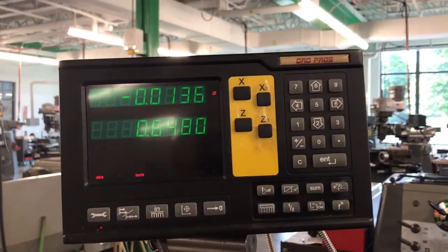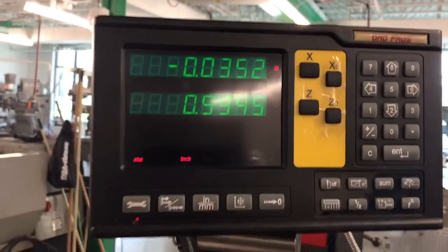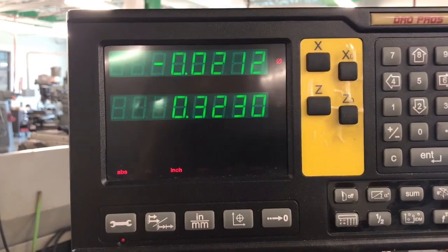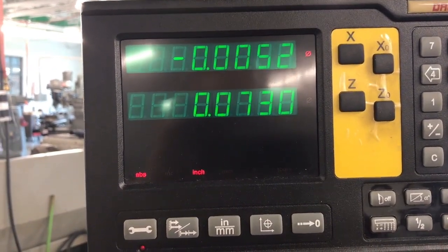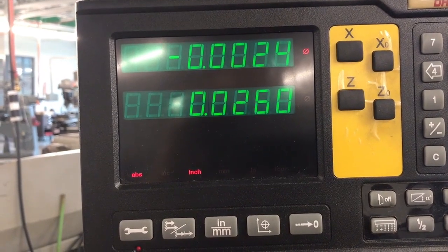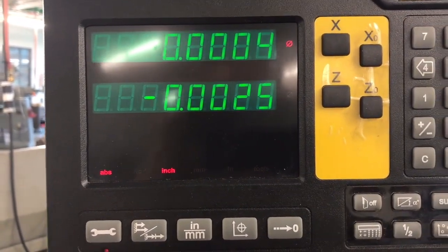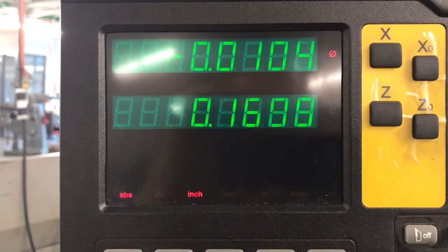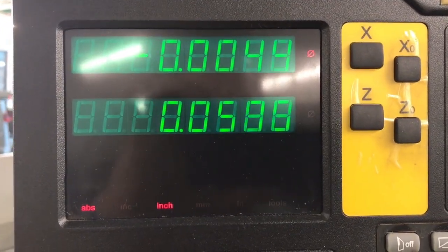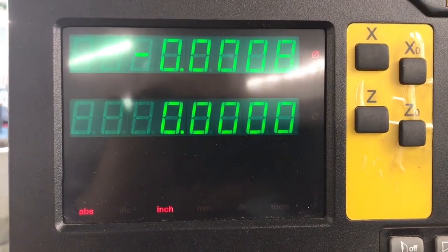Now if I go to check this right now and I move back past my zero and then come back this way, I want you to notice that when I get to zero on my Z it's going to repeat on my X value, or really close to it. Let me go back and do this again — it's repeating pretty close now. About eight ten-thousandths of an inch difference there.